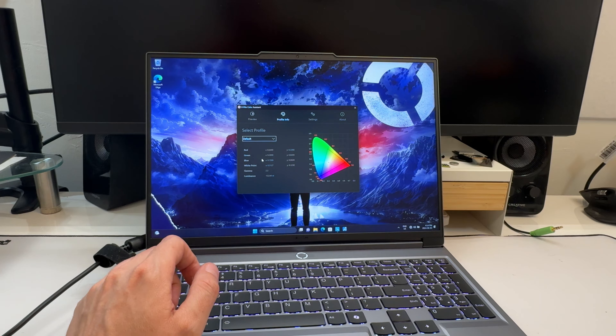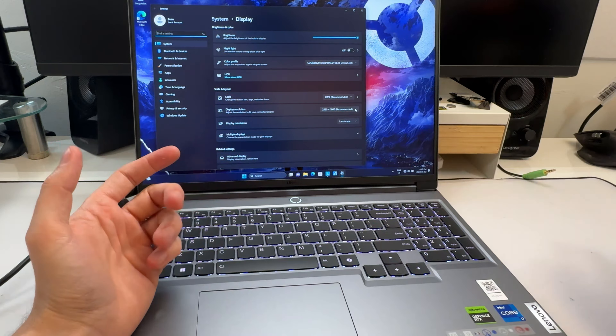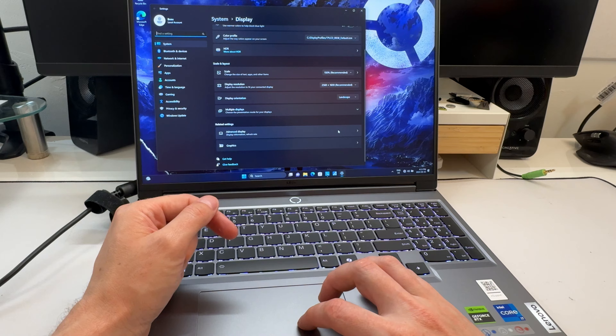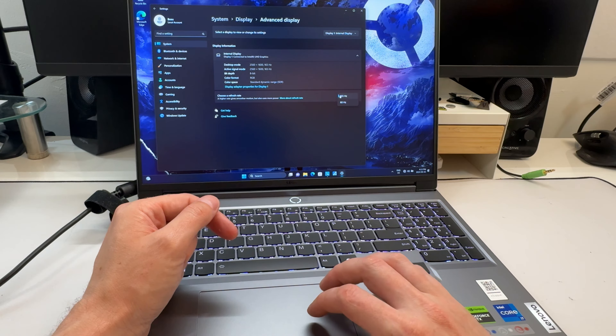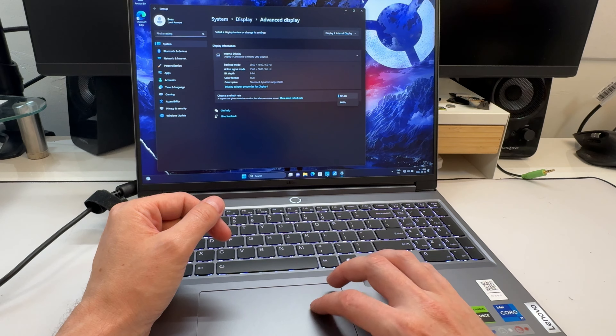One of the advantages of Lenovo products is that they're typically very well calibrated regardless of the color space — whether it's 100% sRGB or 100% DCI-P. You can come in and tweak it: sRGB, default, or uncalibrated. This isn't really a super creator-focused screen; for that you'd want to get into the 7 series — especially the 7i Pro or 7i Slim with the 3.2K screen and 100% DCI-P.